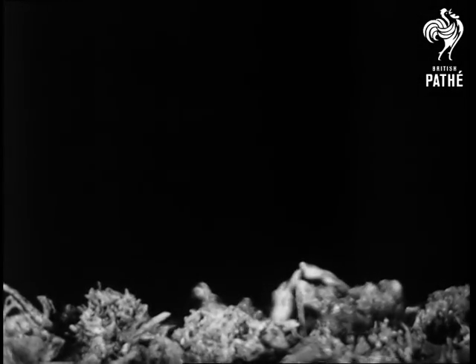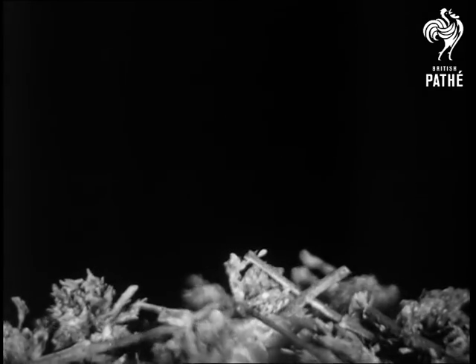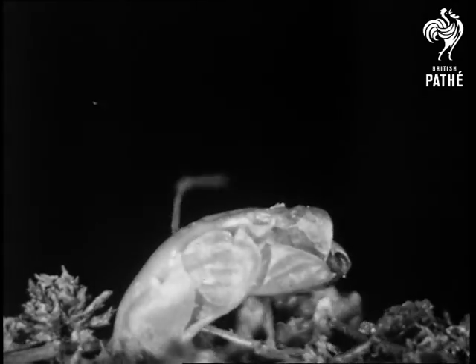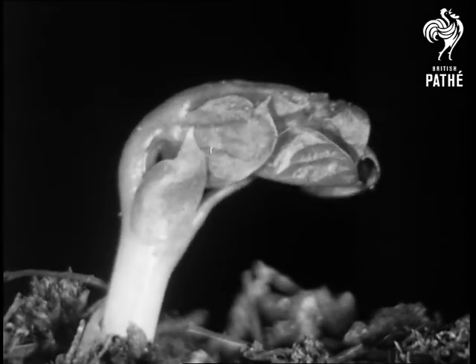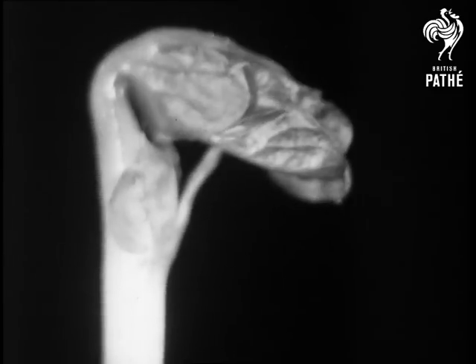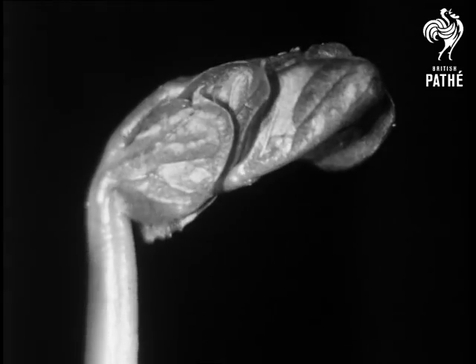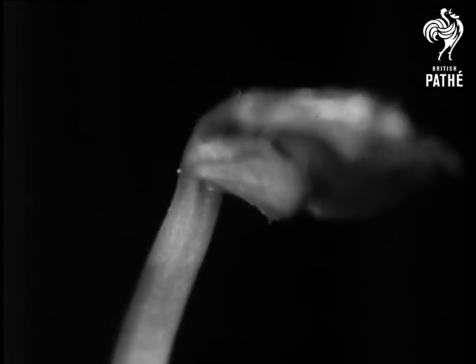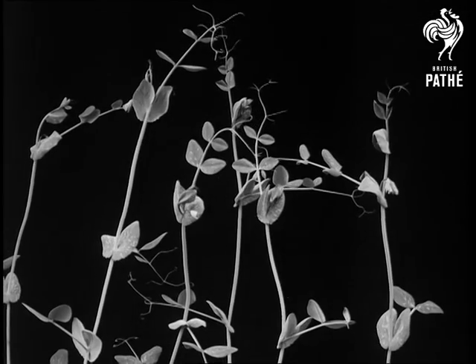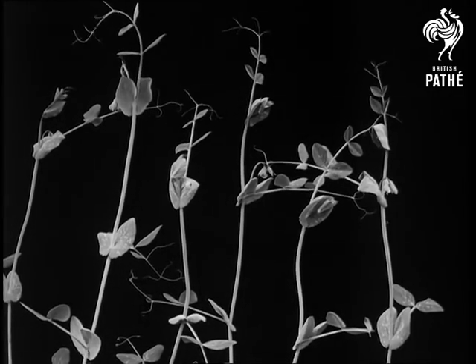The young plant at the same time forces its way towards the light. That, by the way, took five days to photograph. Knowing they will need support, the young shoots produce thread-like tendrils which wave in all directions in the hope of finding an anchorage.